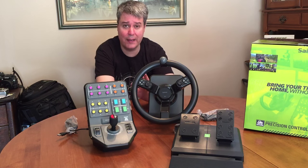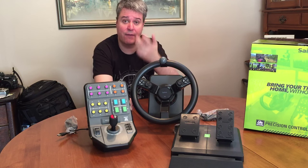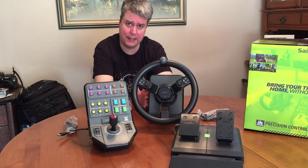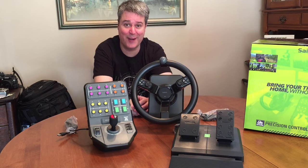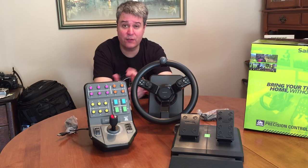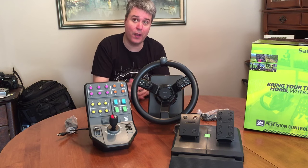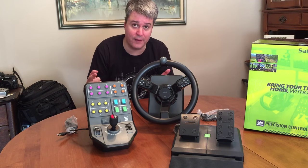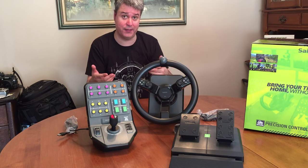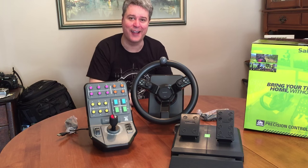I haven't tested it with the game yet, so it could be the most horrible gaming experience I've ever encountered — I hope that's not the case. I'm going to go plug it in right now and see how it operates. So guys, thank you so much for watching. If you found this unboxing helpful in any way, please hit that like button, please comment, let me know what you think of the farming wheel, and please subscribe for this and many more videos. I am Bradm73 and we will see you guys next time — bye for now.